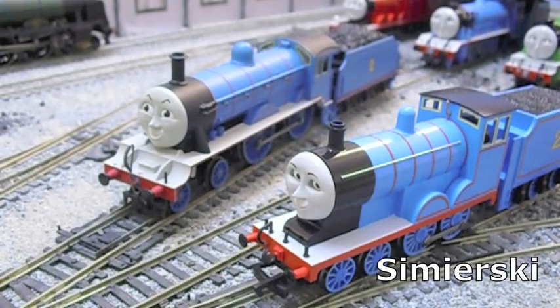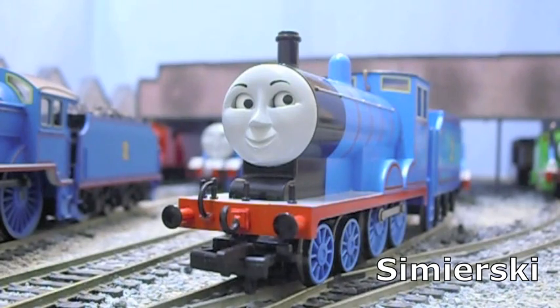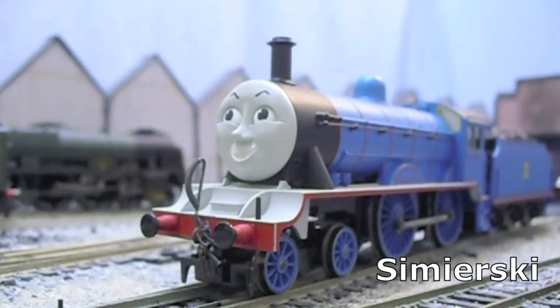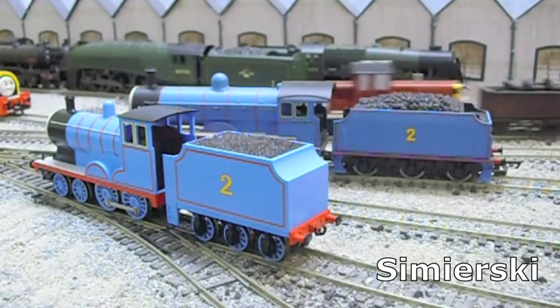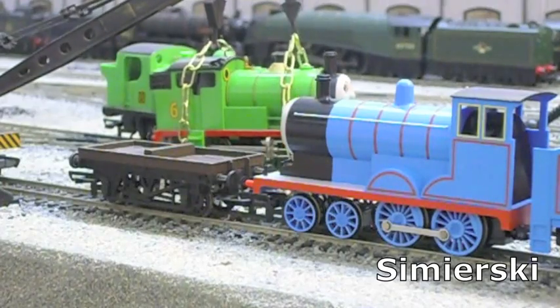It's the United States versus Great Britain — the Bachmann engine versus the Hornby engine. Which of these top-rated toy trains in the USA and UK will win in a series of tests on style, strength, and sheer power?